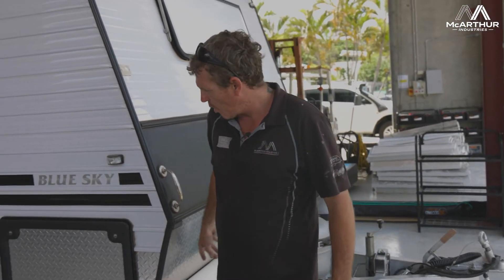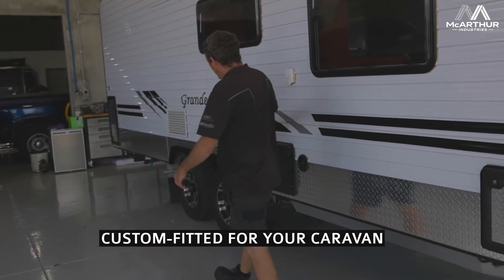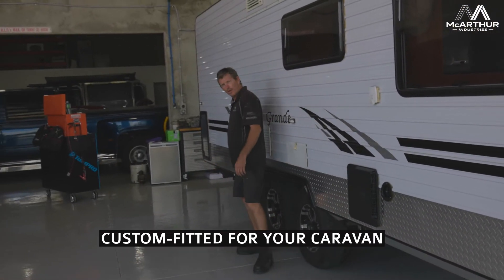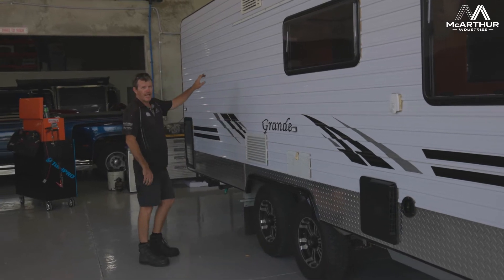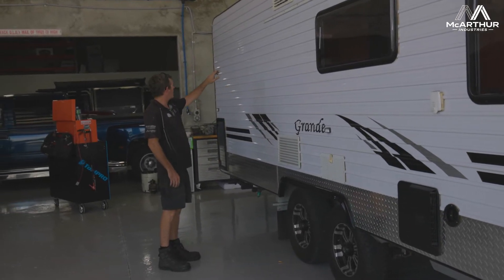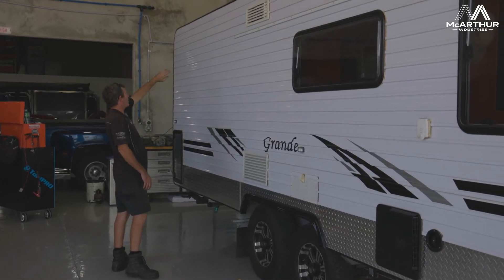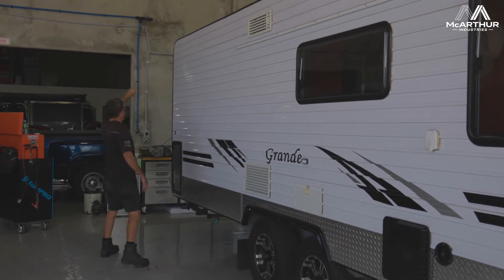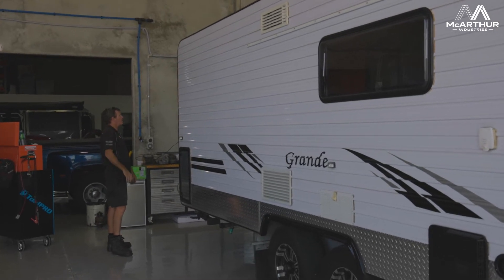We've gone through and run the wiring through the A-frame of the caravan down to approximately just behind the back wheels, and from there we've gone inside the caravan — which you'll be able to see in the photos in the job as well. We ran through the interior of the caravan through all the cupboards in nice white box conduit.